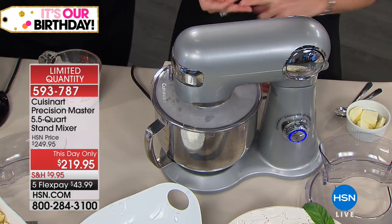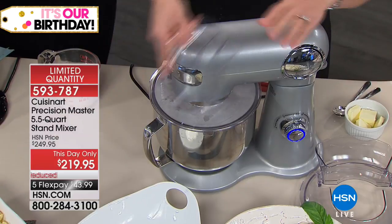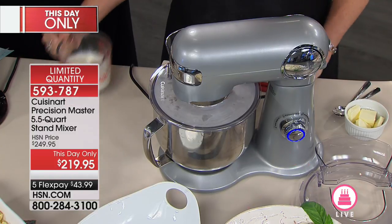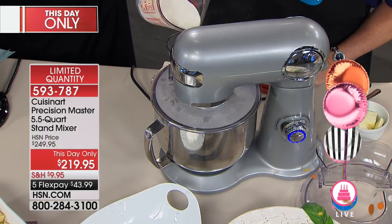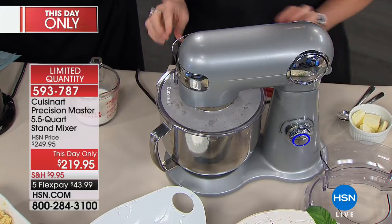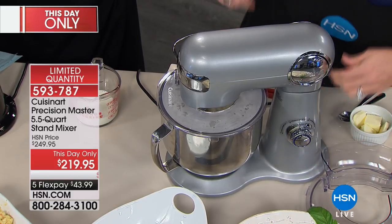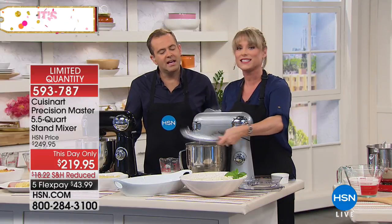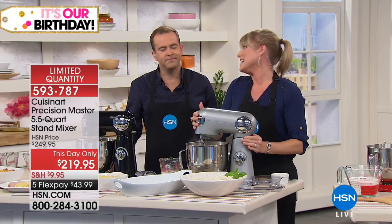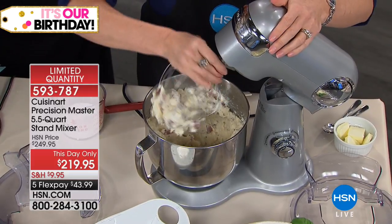We've used the chef's paddle and the whisk, and next the dough hook. Look at the mashed potatoes — pop the pour spout on so it acts like a little funnel to add ingredients easily. All the attachments we're talking about come to you today — we're not asking you to purchase them separately. And those potatoes are done without even cranking to high position. A stand mixer takes things that would take minutes or hours down to seconds. Is it quieter than others? Very quiet — that high quality die-cast muffles the noise.